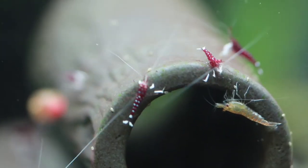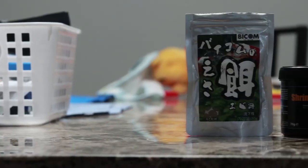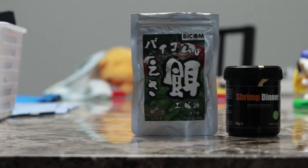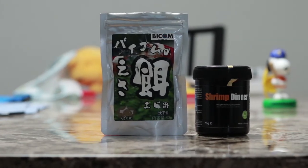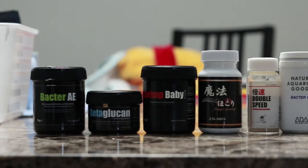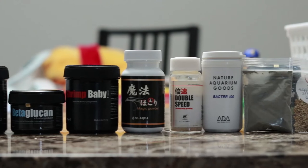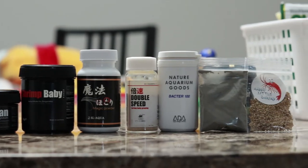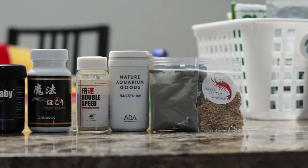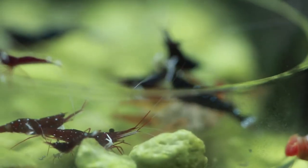I feed this four-gallon aquarium three times per week, rotating between my common Glass Gardens shrimp dinner pads every Monday. I supplement with a different powder food such as bee pollen, Glass Gardens baby shrimp, ADA Bacter 100, SL Aqua's Magic Powder, Lowkeys Double Speed, and a pinch of the Montmorillonite clay.